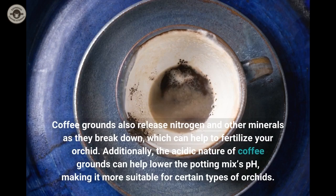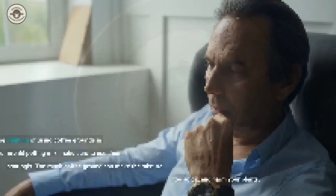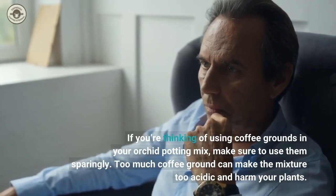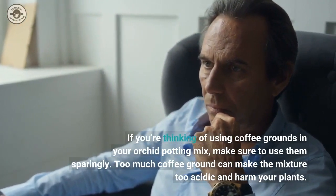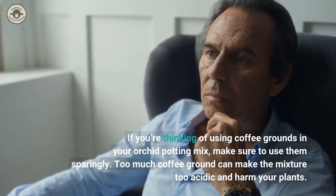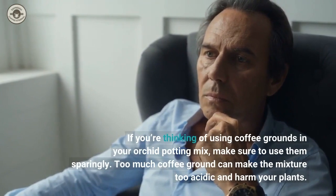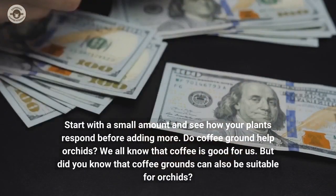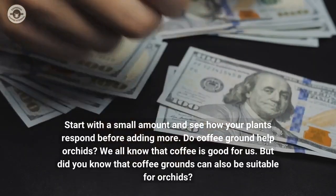Additionally, the acidic nature of coffee grounds can help lower the potting mix's pH, making it more suitable for certain types of orchids. If you're thinking of using coffee grounds in your orchid potting mix, make sure to use them sparingly. Too much coffee ground can make the mixture too acidic and harm your plants. Start with a small amount and see how your plants respond before adding more.